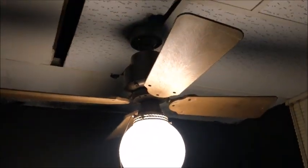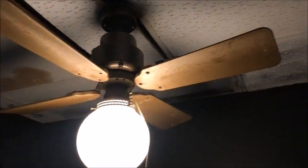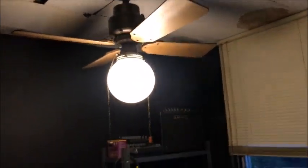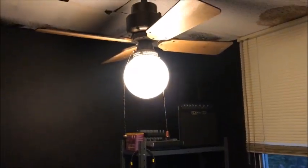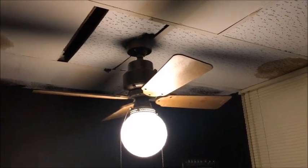Hey everyone. I'm actually helping with getting ready to set up our band studio station in here. One of the things I did was put a fan in here. It gets hot in this little room, and the other thing is the lighting in this room is now more ambient and not harsh bright from fluorescent lighting.